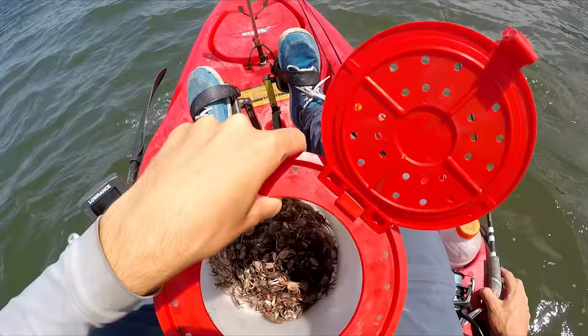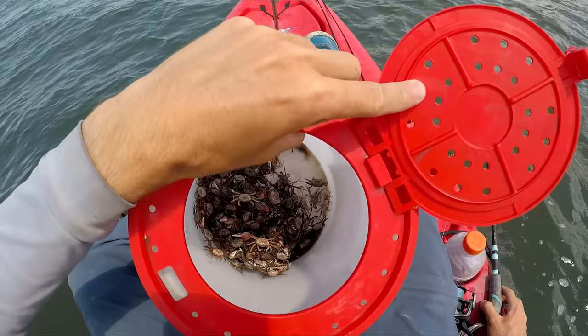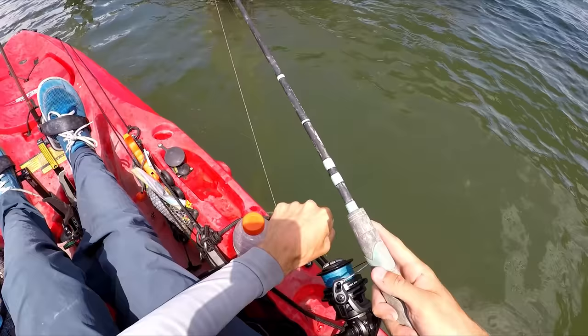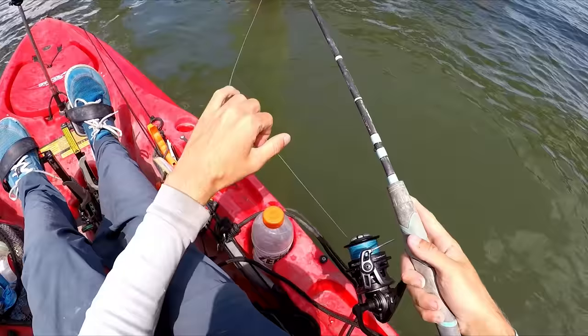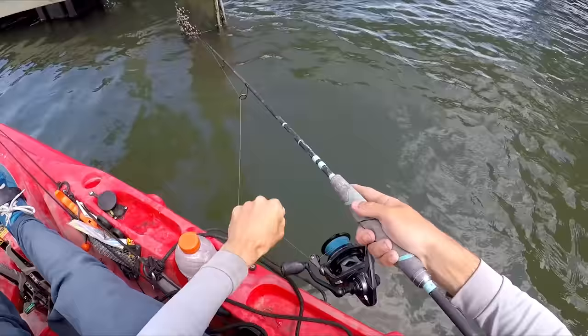For sheepshead you really need a lot of fiddler crabs — probably more than you would think. That's what will last me all day, and I could possibly go through all of these today. When it comes to actually catching one, your drag needs to be really tight. I wouldn't lock it all the way down, but you need to be able to set the hook right away hard, and you also have to be able to pull them off the structure so they don't wrap around it. Tight drag is super important.